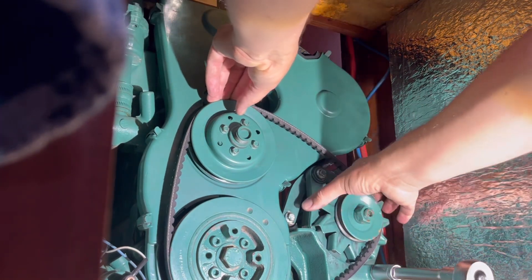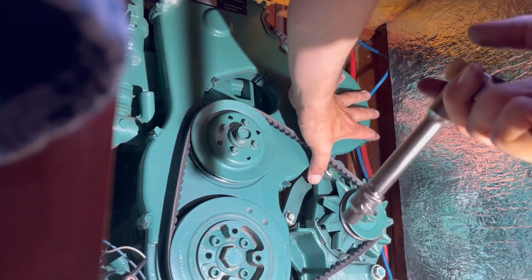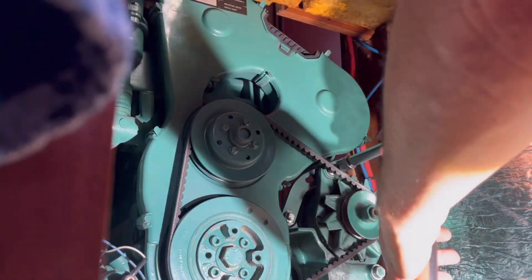Despite the issue with not being able to fit a tensioning tool into the engine compartment, the engine has worked just fine.